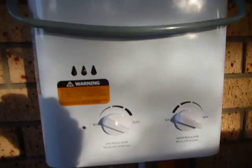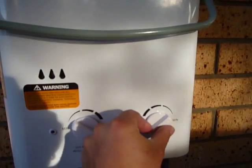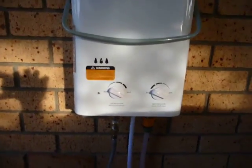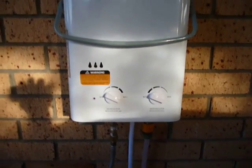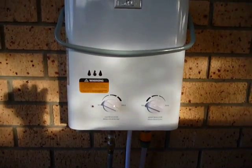Water flow is adjusted through here — you can go from minimum flow and you can hear the pump change, up to maximum flow. With my pump and the current setup we would be doing somewhere between 6 to 8 litres a minute — last time I measured it perhaps a little bit less, but still more than adequate for a shower.